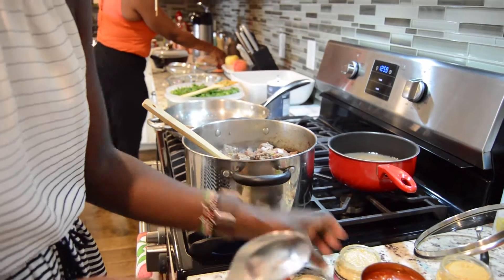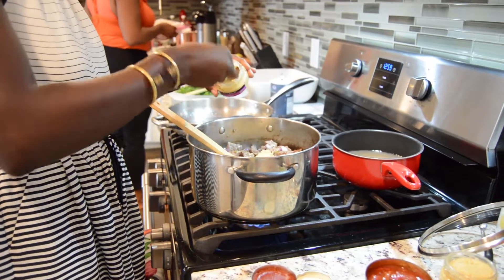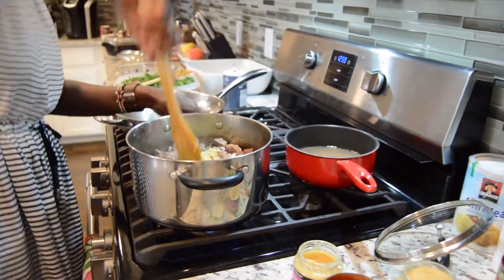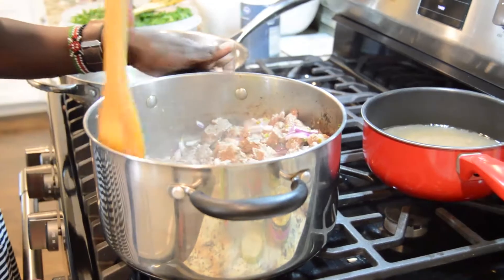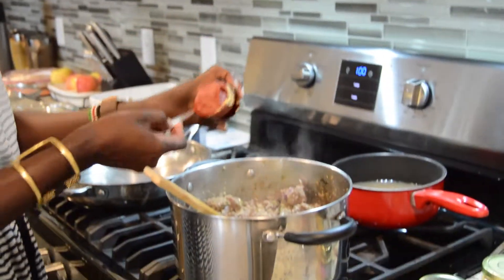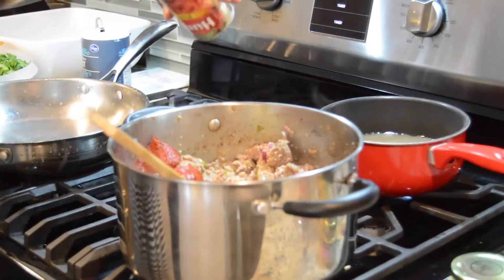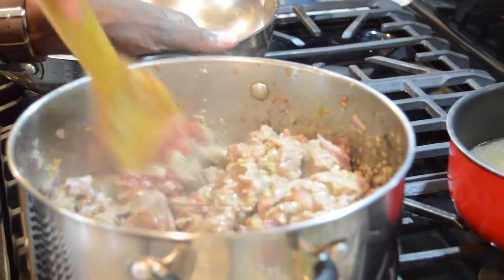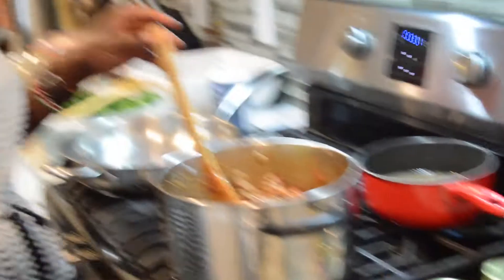I'm going to add some of my garlic ginger, then some tomato paste for color and flavor, and lastly I'm adding my diced tomatoes.